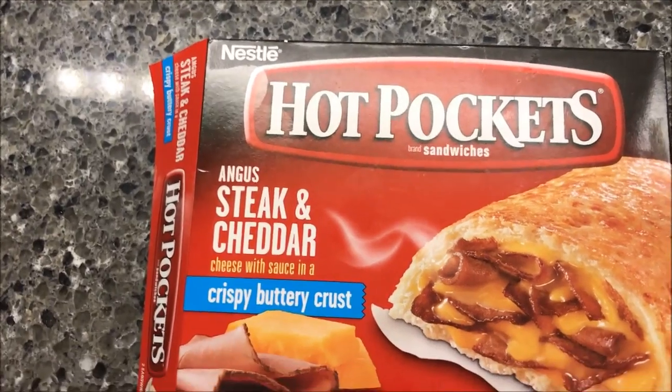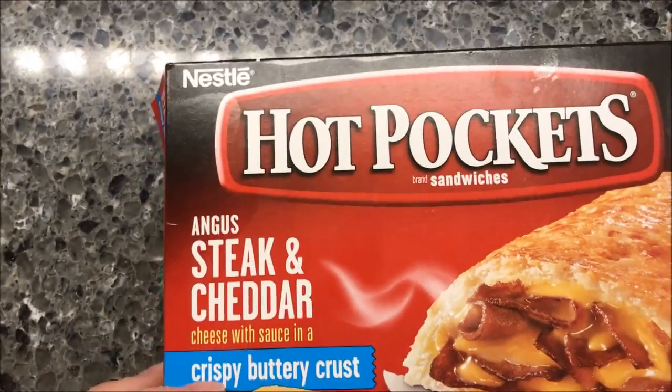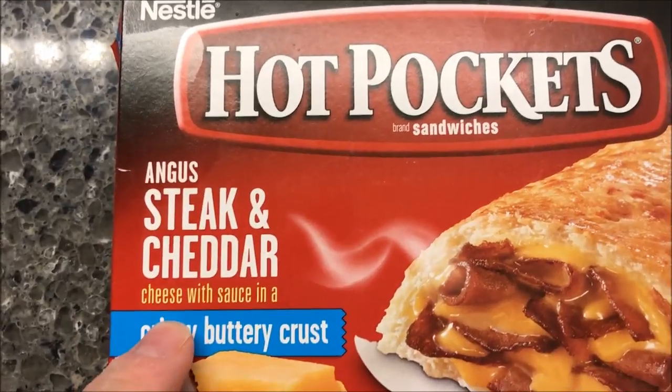Hey guys, welcome to another lunchtime review. Today I'm going to try a hot pocket — a steak and cheddar hot pocket.